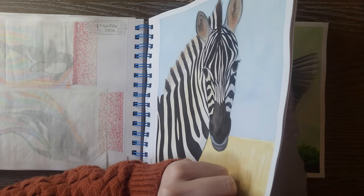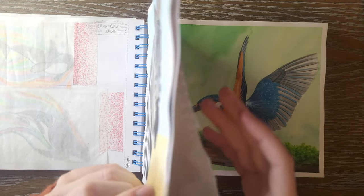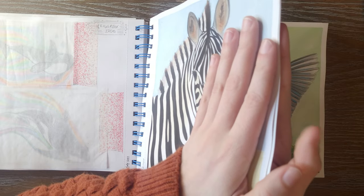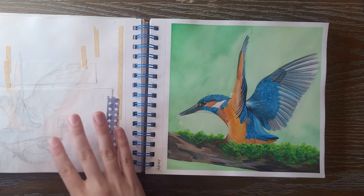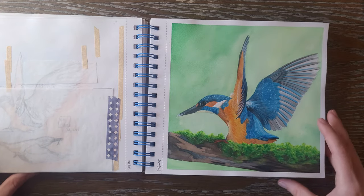I am skipping a page in the middle because this has some content I don't really want you guys to see — it was for a client, so I don't really want to show that on camera.